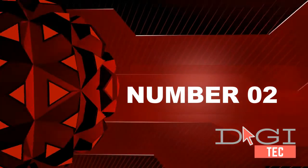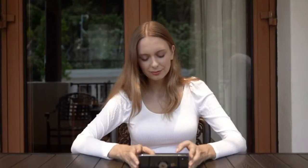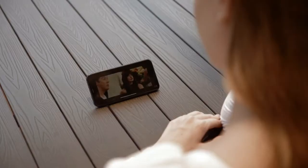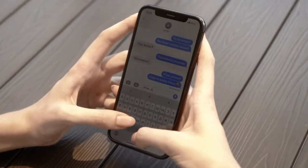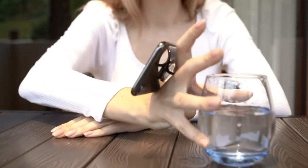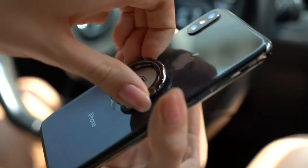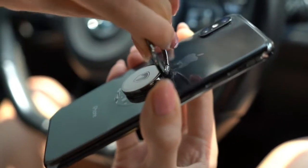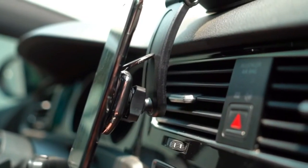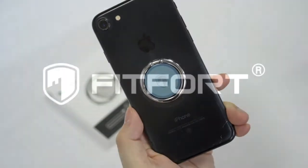Number two: why choose Aduro? Because they back their phone ring holder with a lifetime limited warranty and friendly 24/7 US customer service, so you can shop with confidence and have complete peace of mind. The phone grip rotates and swivels for personalized comfort and versatility. Note: the ring may cause interruption during wireless charging.